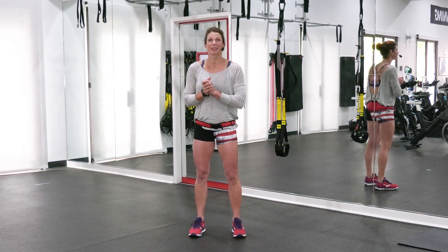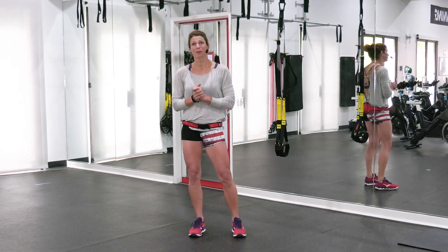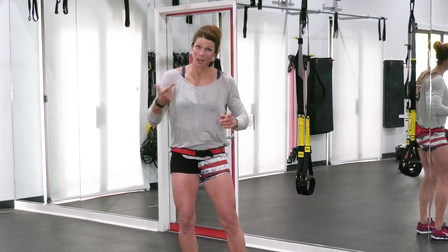Hi, guys. Welcome to Studio Sweat. Rebecca here. We have 60 minutes of TRX and body weight only. All right, let's go.